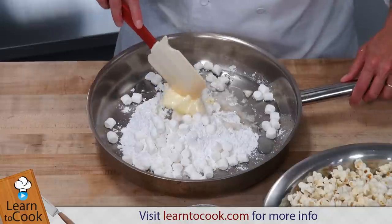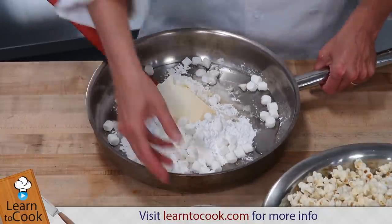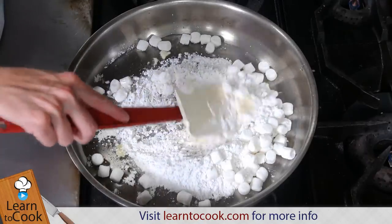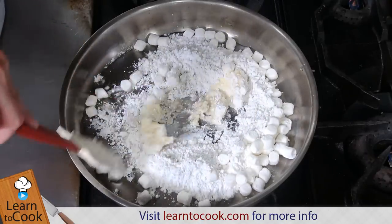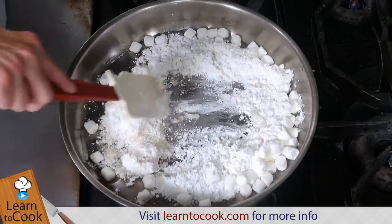We're just going to be mindful to keep a close eye on this on the stove so it doesn't get too hot, because we're just melting it — we want to be careful not to scorch it. I'm using a skillet so I have a wider surface to work with, and it's going to be a little bit easier for me to keep an eye on this, especially on the bottom of the pan.